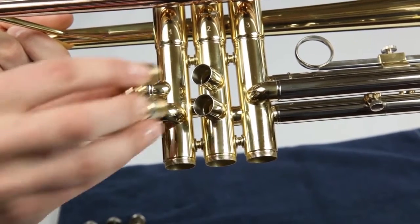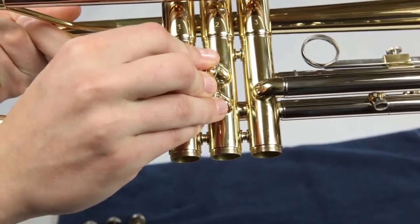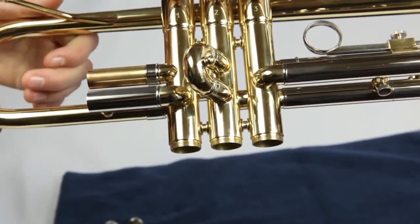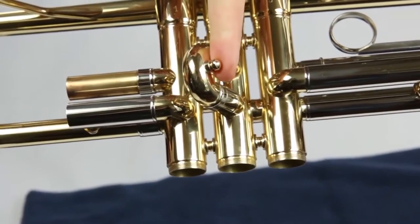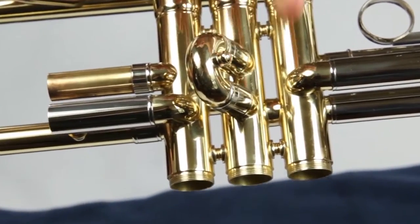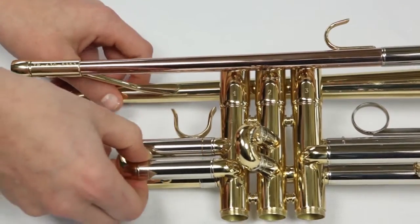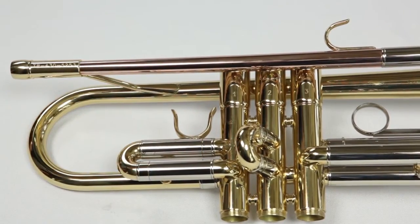Next, replace your second valve slide. If the slide has a button on one side, the button should face away from the trumpet. The second valve slide is the easiest to bend, so make sure everything is lined up before you push and don't try to force it. Now replace the first valve slide — the saddle should point up.